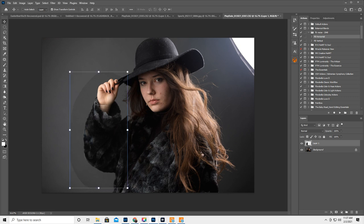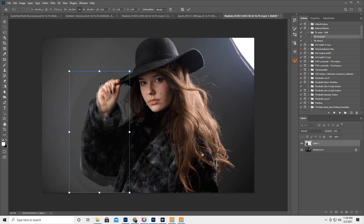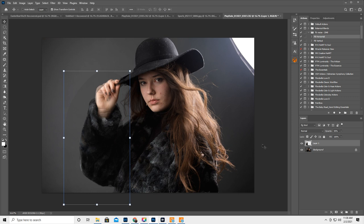Obviously her fingers look a little small compared to her face, so we're going to lower the opacity to about 50. Then with the move tool you can adjust and kind of line up the hat, the hand, all the things. Then we're going to raise the opacity back to 100, and now we just have to blend in a little bit.